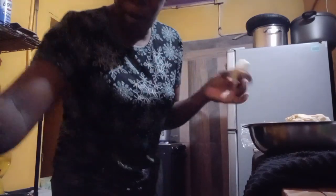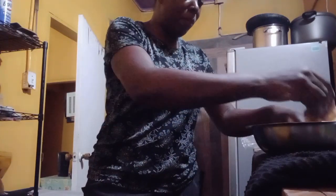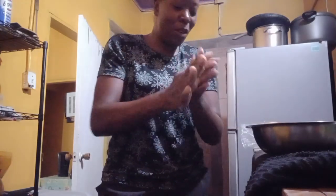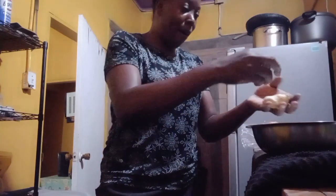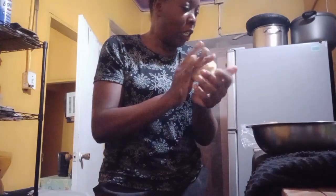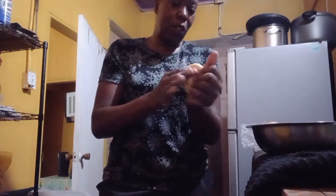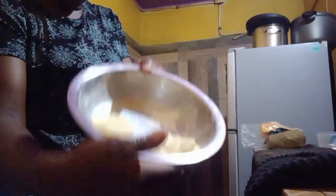All the dumplings are going inside the pot. I won't tell you how many I made because there are so many — I really love them. Now I'm going to finish up by peeling the yam and prepping the pumpkin to add to the pot. We did really good — all of it is going in.